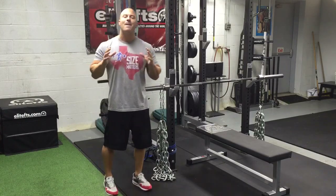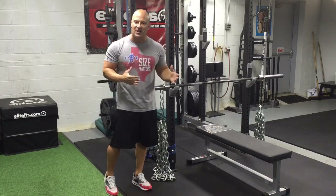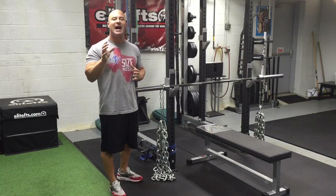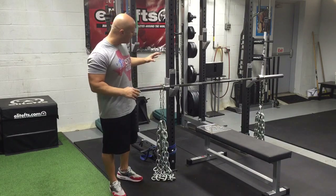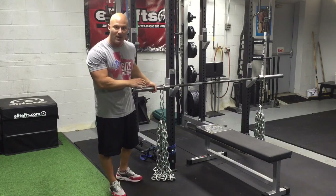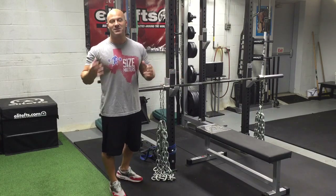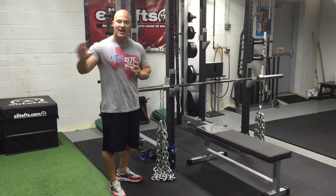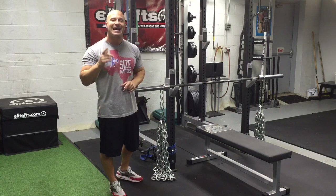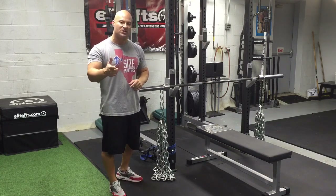Hey guys, this video is my companion video for episode number 25 of the Industrial Strength Show, which is my podcast. If you haven't listened to episode number 25 yet, I highly recommend you check it out. I talk about all the different uses for chains in your strength program. They have become very popular, but unfortunately a lot of people still use them wrong. Check out episode 25 of the Industrial Strength Show at defrancosgym.com, iTunes, or Stitcher.